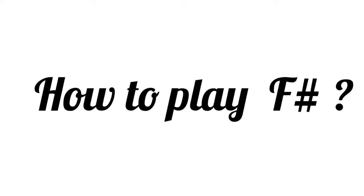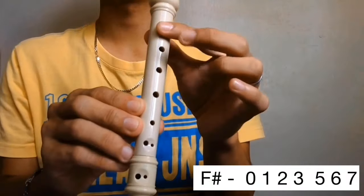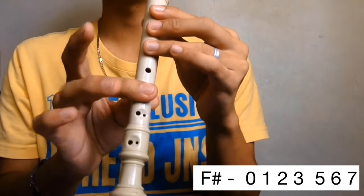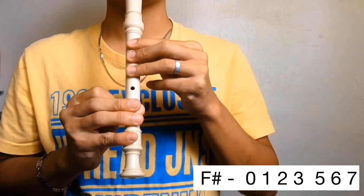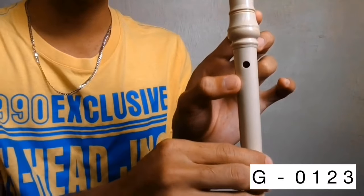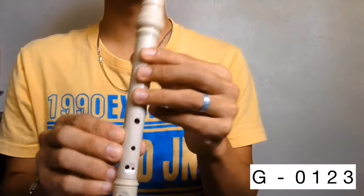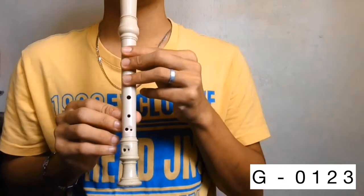Next is F sharp. Cover the back hole then holes 1, 2, 3, 5, 6, and 7. F sharp. How to play G. Cover the back hole then holes 1, 2, and 3. G.